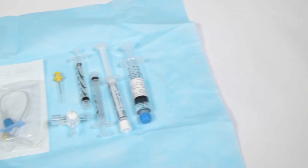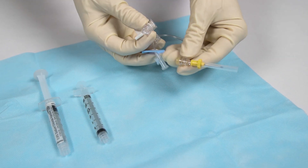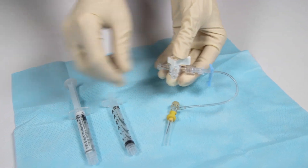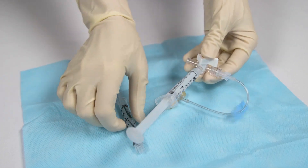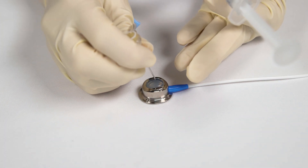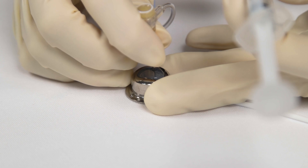Sub-maintenance may be performed by veterinary surgeons or veterinary nurses acting under their direction. The patient is positioned and the site is aseptically prepared. Wearing sterile gloves, the veterinary nurse assembles the Huber needle, T-connector, three-way tap, saline syringe, and empty syringe. The Huber needle is inserted through the skin into the centre of the subcutaneous swirl port and advanced until it touches the metal plate at the base of the port.